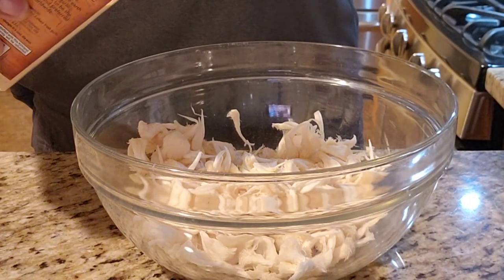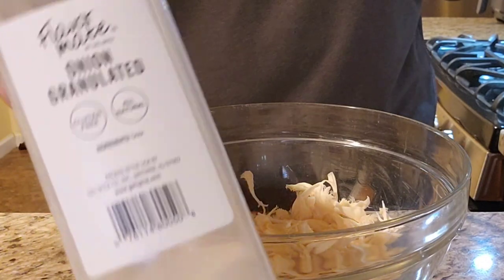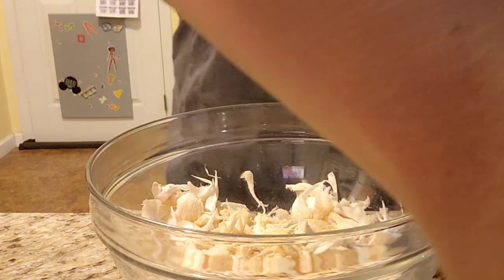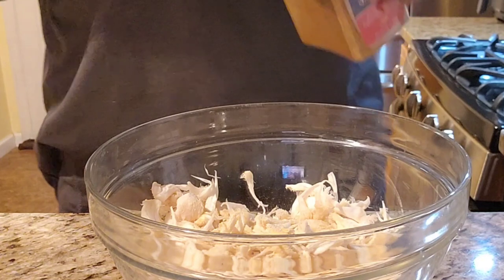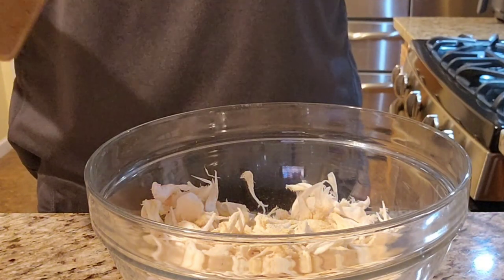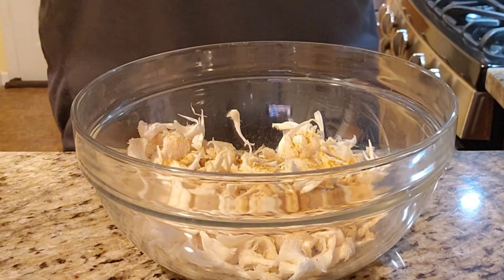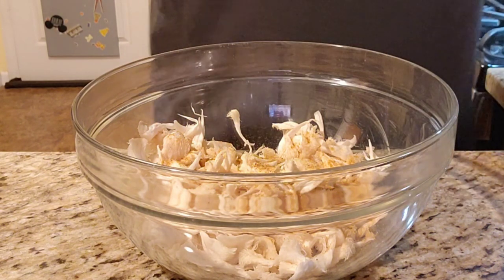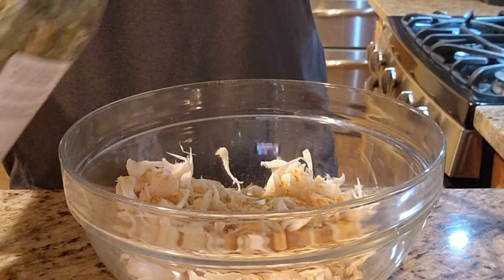We're going to season this bowl with the exact same ingredients that I would if I was making regular crab cakes, which is garlic and onion. I use granulated onions and granulated garlic, but it certainly is interchangeable with garlic powder or onion powder. We're also going to add some Chesapeake Bay — this is Costco's version of Old Bay seasoning. It tastes the same but adds a really nice seafood flavor and smell. We're also going to add some parsley — about one tablespoon.